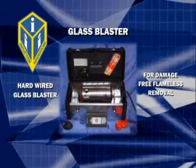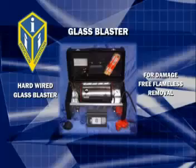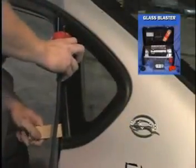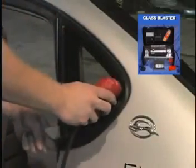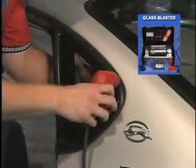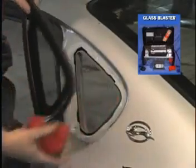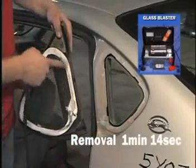The Glass Blaster kit is set up to be portable and perform on full power for the auto glass installer or the recycling facility. This kit can handle the damage-free flameless removal of encapsulated or non-encapsulated bonded-in quarter glass. Notice there is no time spent removing the interior trim. Notice the urethane comes off the pinch weld clean, leaving no cleanup time on the pinch weld. Also, notice the encapsulation is undamaged.